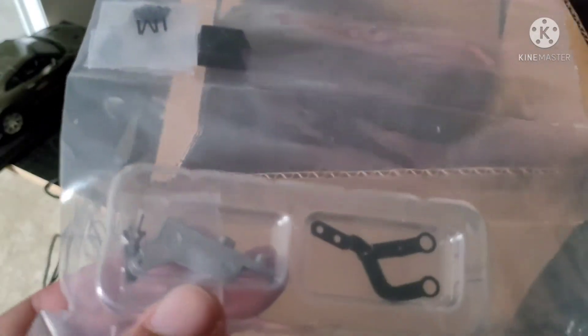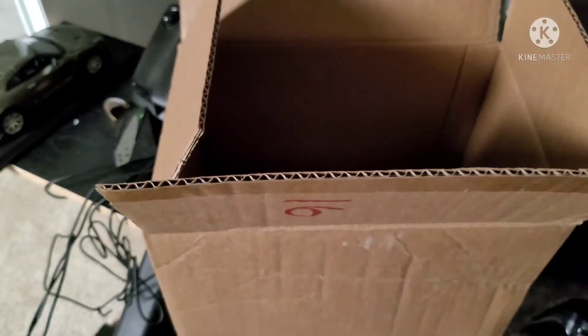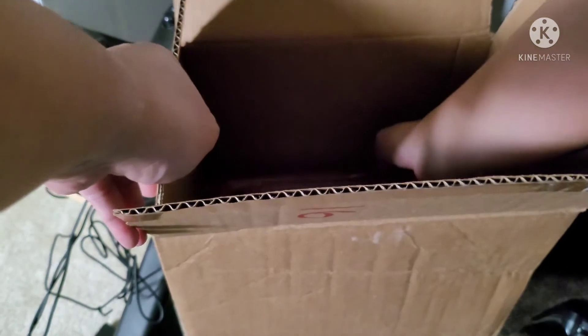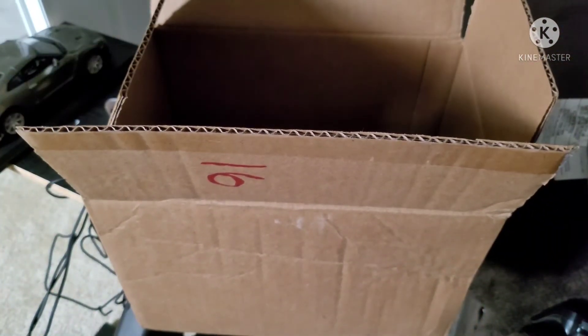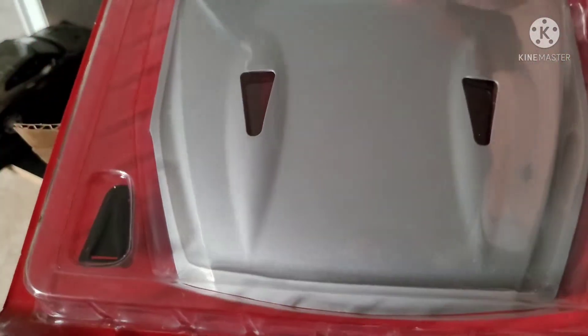Oh, these are hood latches — yeah, these are hood latches. Because the last box is this big ol' hood, right here, with the hood scoops.